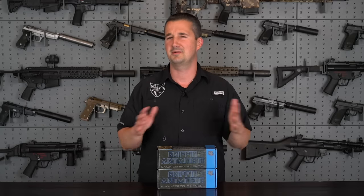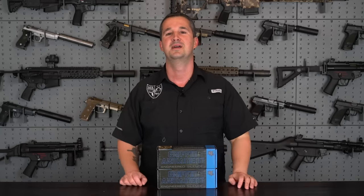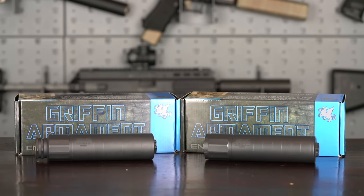Hi everyone, welcome back to In A Fair Review Channel. Today we have a new company — well, they're not a new company, but they're new here to the channel. This is their first time on the channel. Everyone give a warm welcome to Griffin Armament. You guys have been wanting me to review their suppressors forever, and we finally connected at SHOT Show, and here we are.